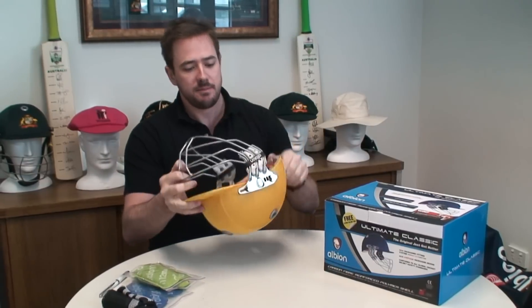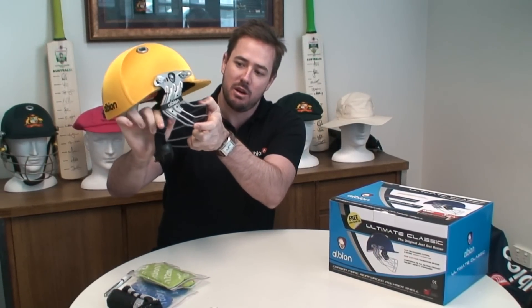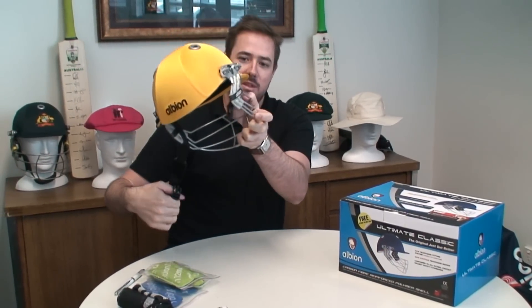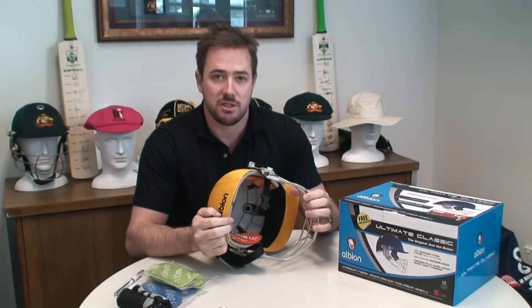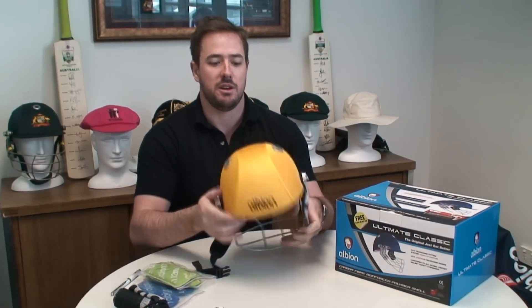This helmet has a quick release strap. If you want to take your helmet off, simply press that and it comes out. It's actually on all of our helmets this year, just to allow nice easy on and off access when you're using your helmet.